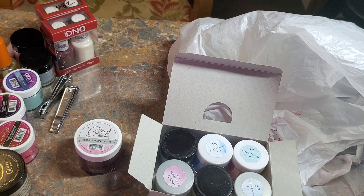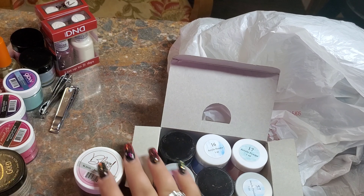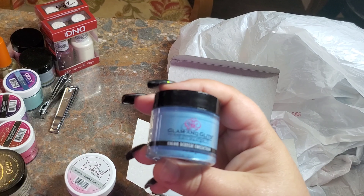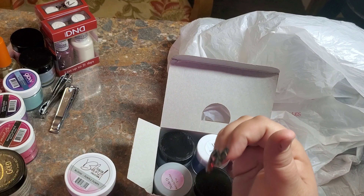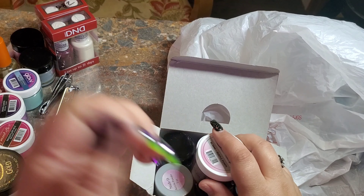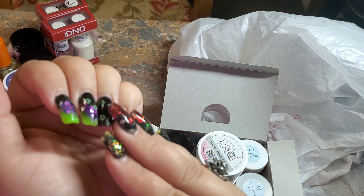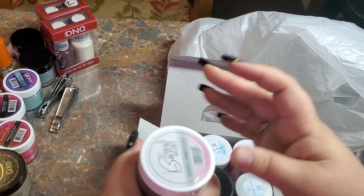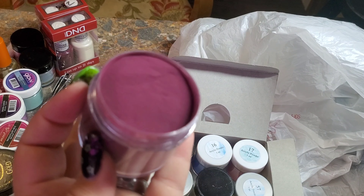They make their own acrylics and they make them extremely pigmented. For being in Lubbock, Texas, which is kind of a small town, I can see why they'd want to be the next level up in the market. They can charge their own price and ensure quality. To be honest, when I use Glam and Glitz or Mia Secret, sometimes it's not as pigmented as I'd like — I have to keep working with it and layering it. I'm interested to see how theirs performs.